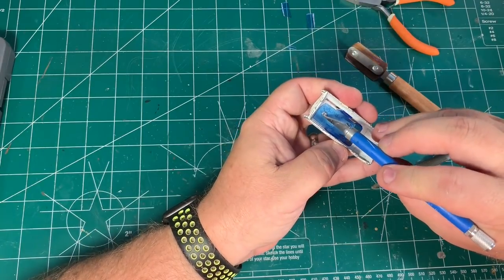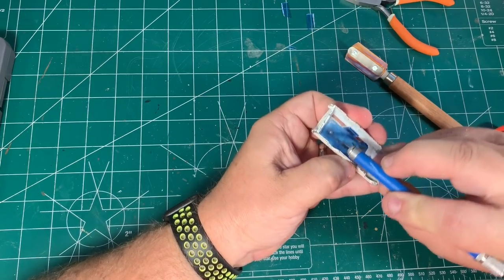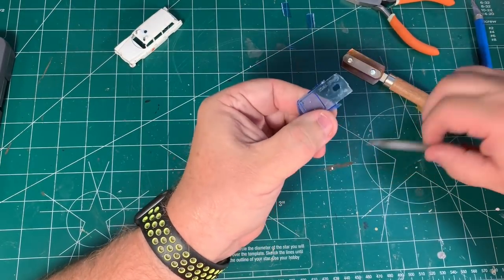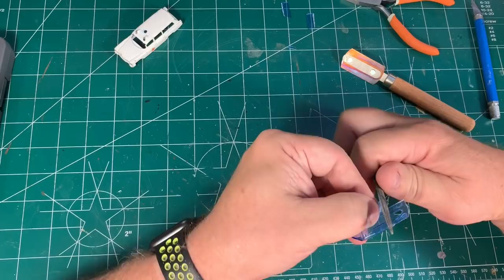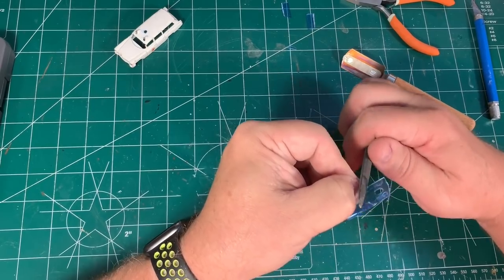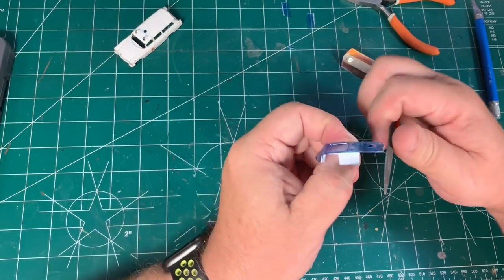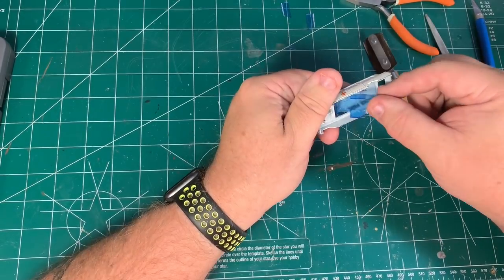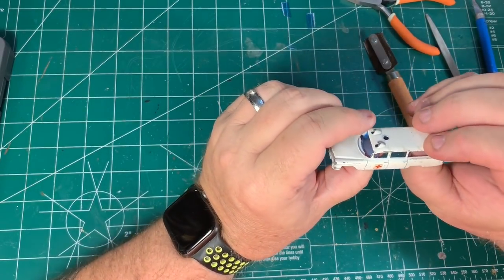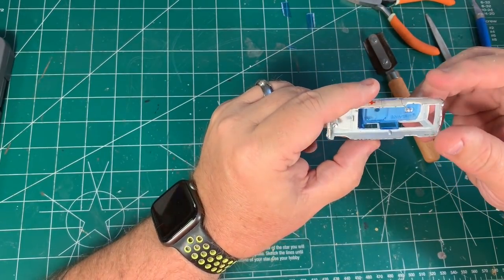Just because my finish has to dry doesn't mean I can't keep working. I'm taking the glass I'm going to use and I've got it in that original body that I took apart so I can kind of line everything up and cut the back windows away — the panels I used to fill the back windows stand proud and it wouldn't sit right. I'm using this body to help me get the glass ready. With this window, it's got to kind of slide into the windshield opening first and then you push it forward, and lo and behold it's fitting pretty good — I'm pretty happy with this.